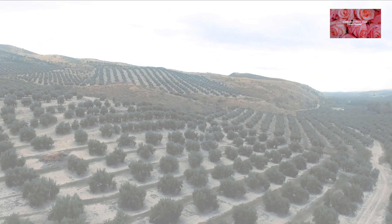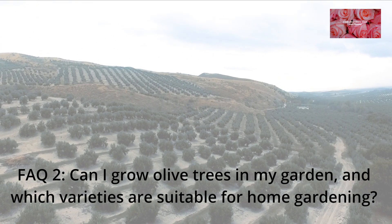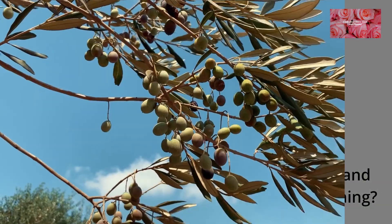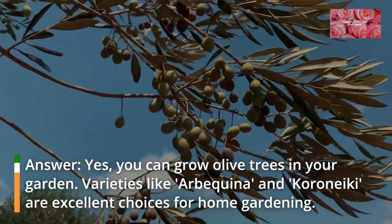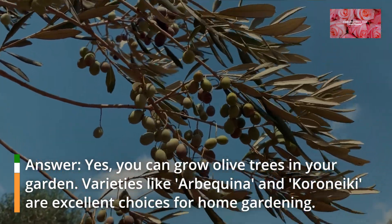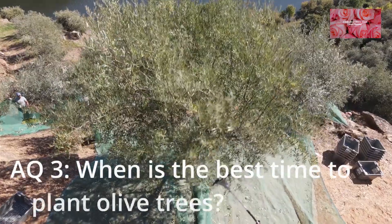FAQ 2: Can I grow olive trees in my garden, and which varieties are suitable for home gardening? Yes, you can grow olive trees in your garden. Varieties like Arbequina and Koroneiki are excellent choices for home gardening.